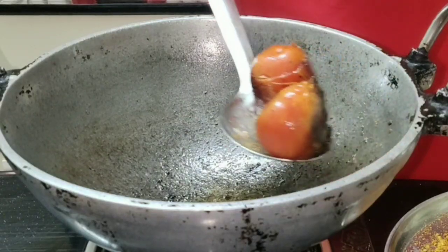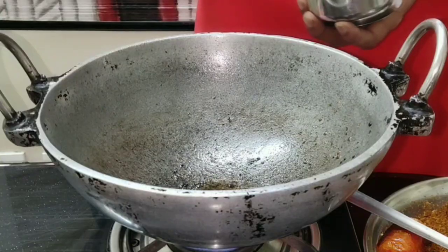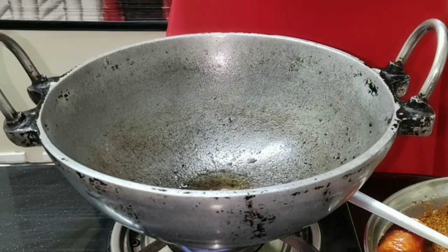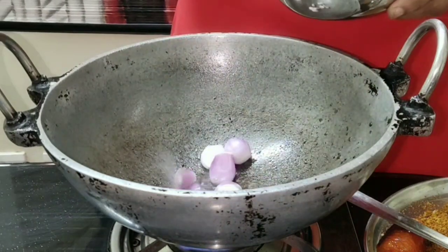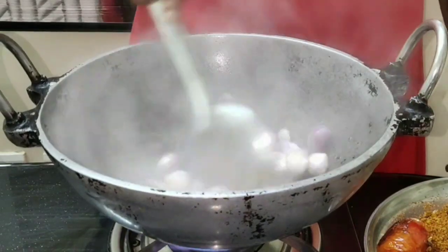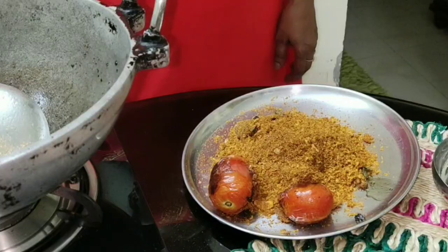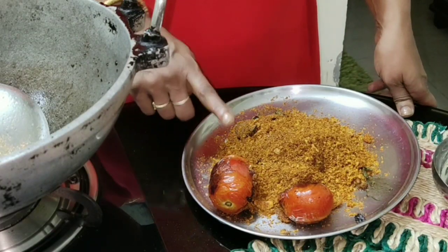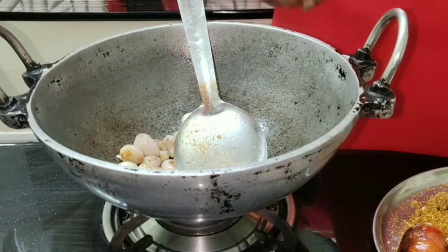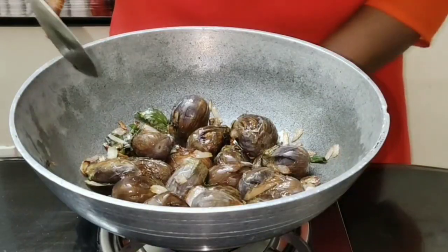The tomatoes are fried nicely now. Transfer them to another plate and add a little more oil. Then goes the shallots — sauté well. I'll grind the coconut and the tomato into a fine paste, then add the fried shallots and blend, but not into a fine paste.